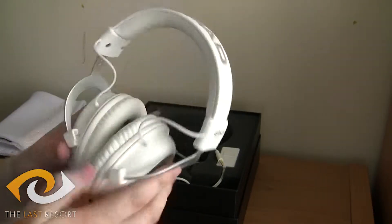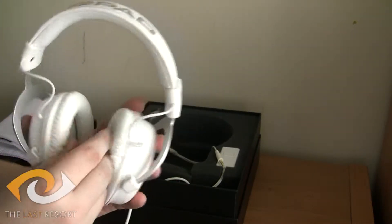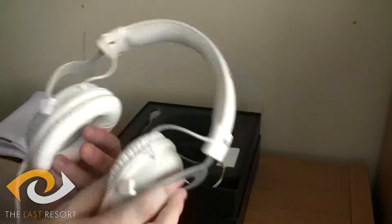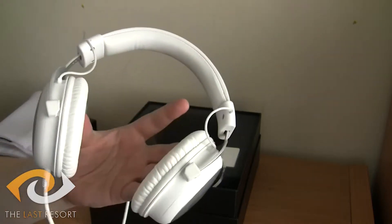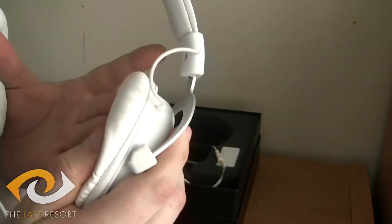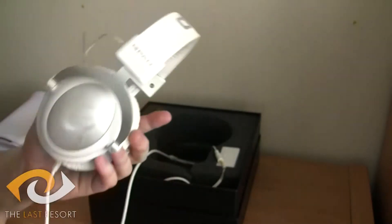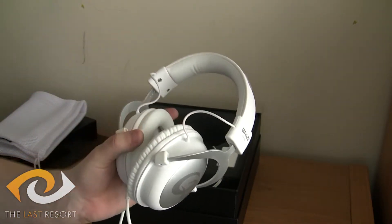Comfort is incredibly important if you're doing any kind of gaming. I used to use a lot of other products — I won't say the names — but who are known for their comfort. But these ones, as soon as I put them on, it feels like heaven. Seriously, the padding here just feels so good, and it also insulates any outside noise so you get incredibly good audio quality.